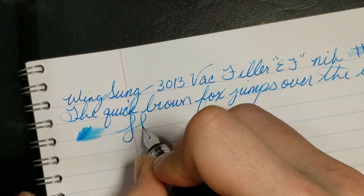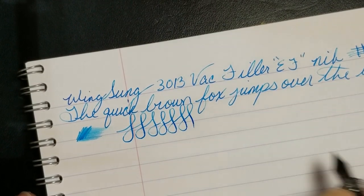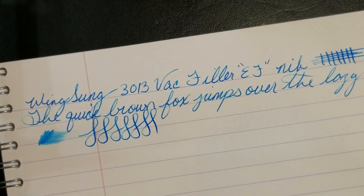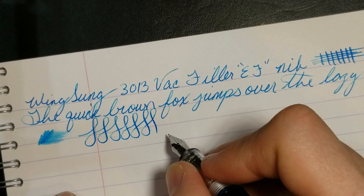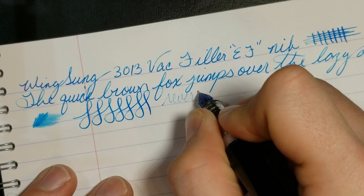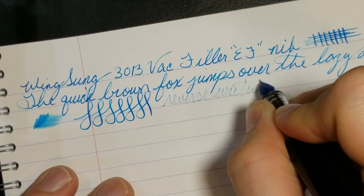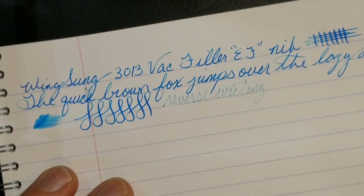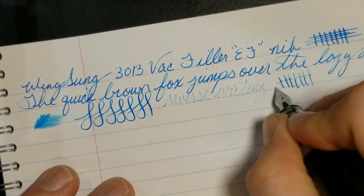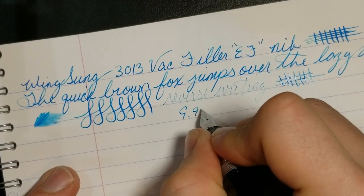Doing some swirlies — not a crazy amount of line variation but it does give you a little bit of a springy feel. Not a bad nib to use by any means. Reverse writing is very dry but not really scratchy — you can make it work but it's really not meant for that as it doesn't lay down a lot of ink.